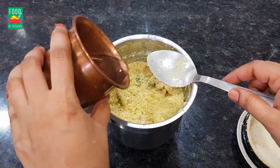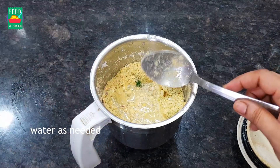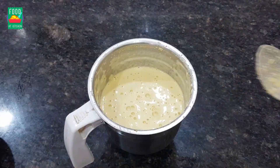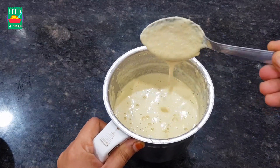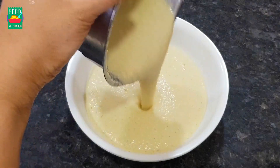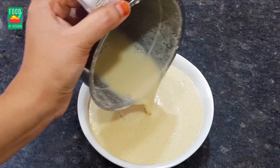Add a half glass of water to add this chicken. Add the chicken in a bowl and fill it in the bowl with water.